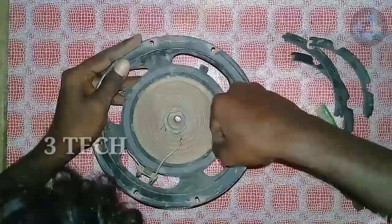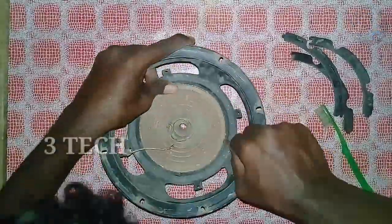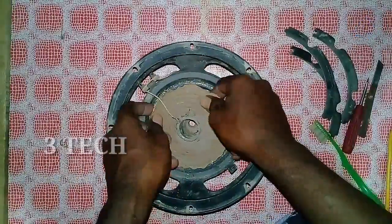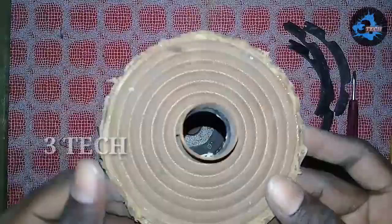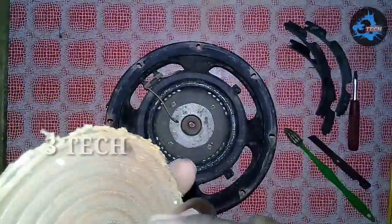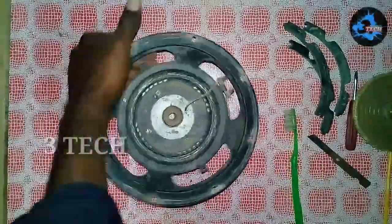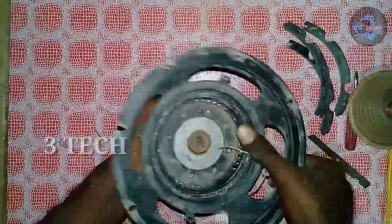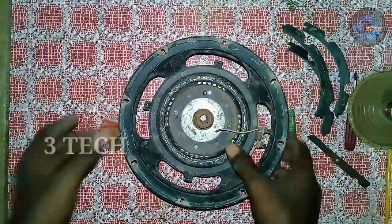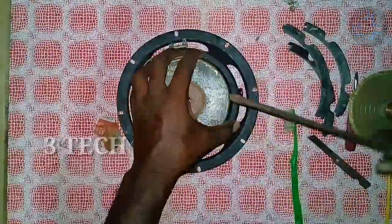We will remove the spider. What is the main issue? I need to remove the spider. If you use this spider, you can use a rough surround. You can also use a cone paper and dust cap. We can reuse these components. In this video, I removed the magnet from this speaker.